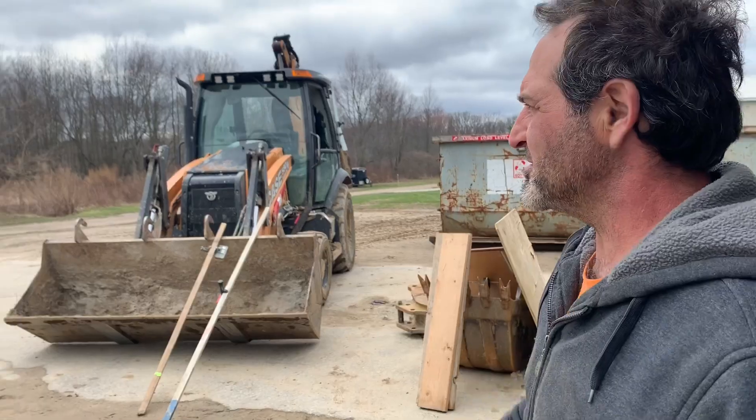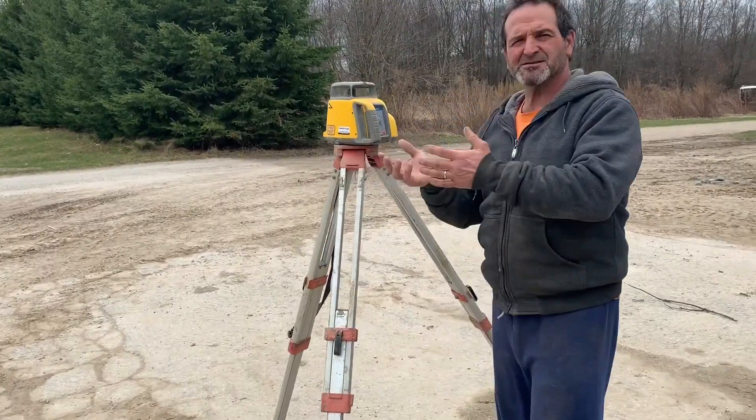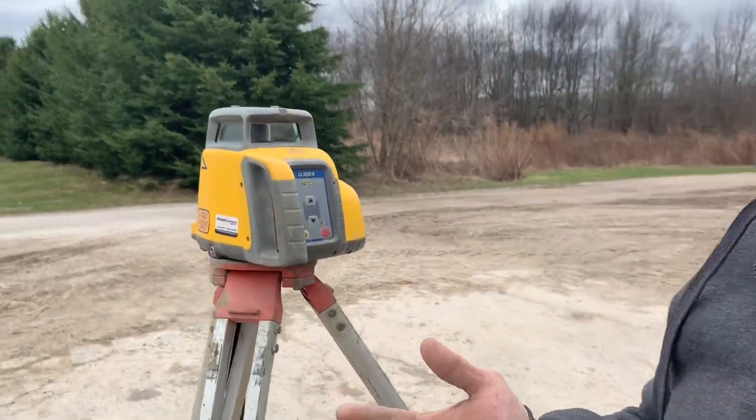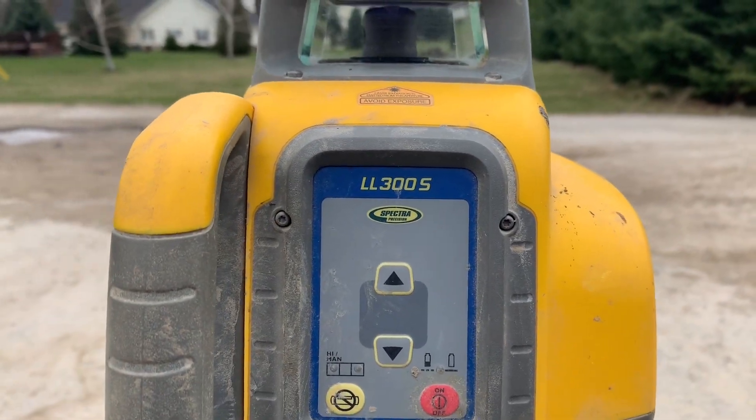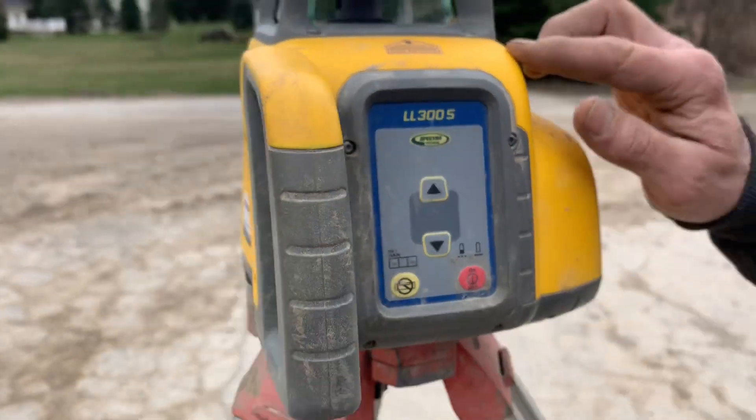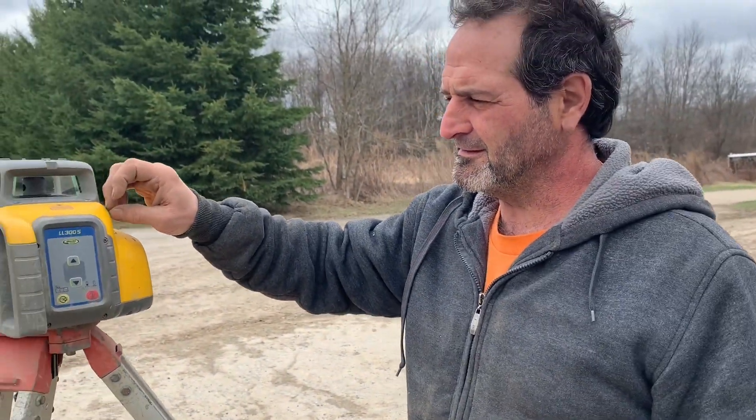Just be safe guys. Somebody asked a request on lasers, so what I did is I brought my old laser out and I brought my new laser out. I have them on stands right now. This is the new laser — see that?